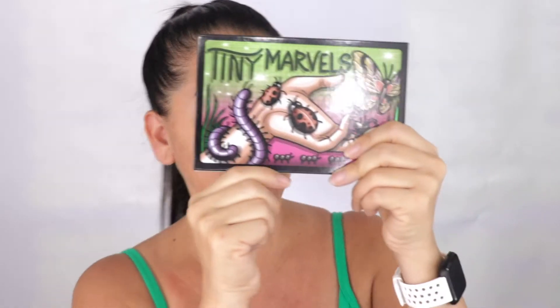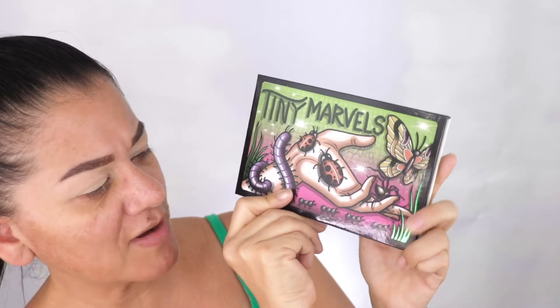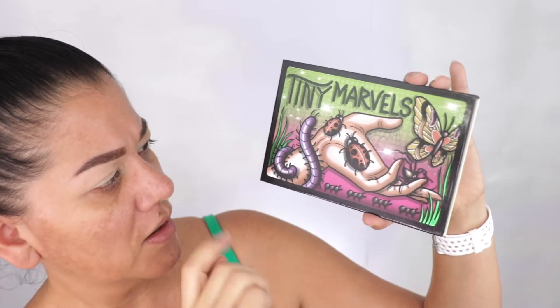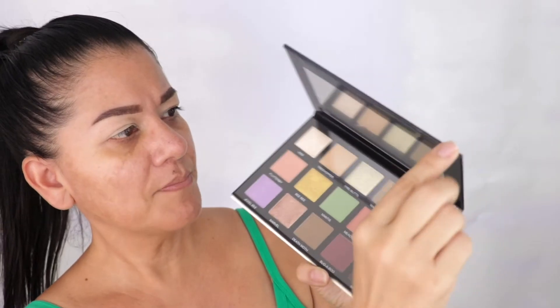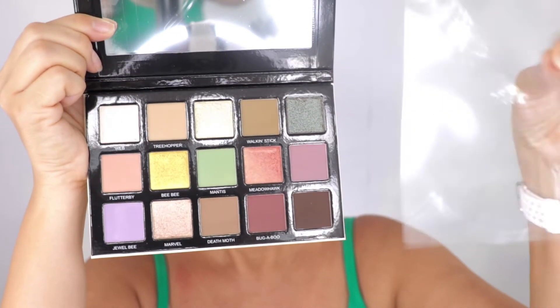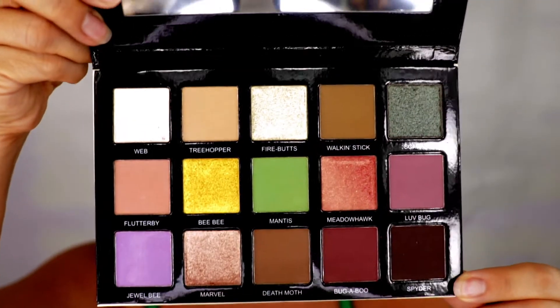This is the Mel Thompson and Sidney Grace eyeshadows. Here's the package — it's beautiful. I love the colors, it's really colorful. It's got greens, and green and pink are two of my favorite colors. Let me open it — it has a mirror and a plastic sheet that you put on top, and here are the colors.